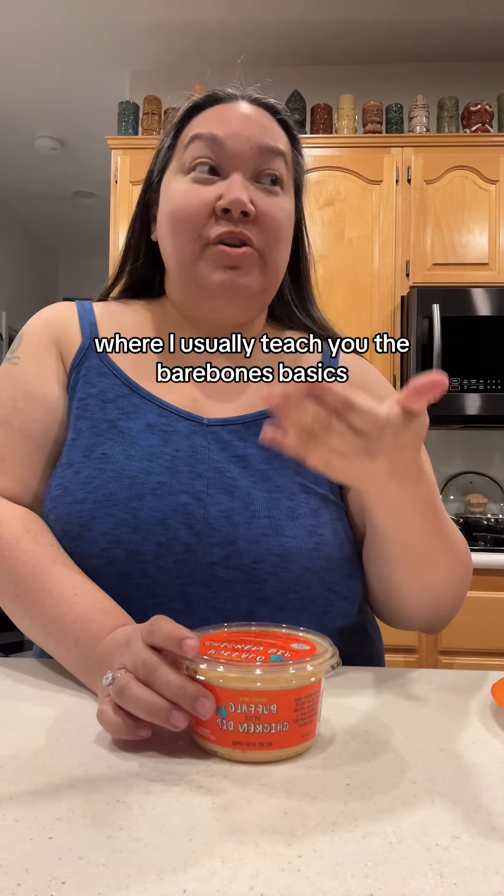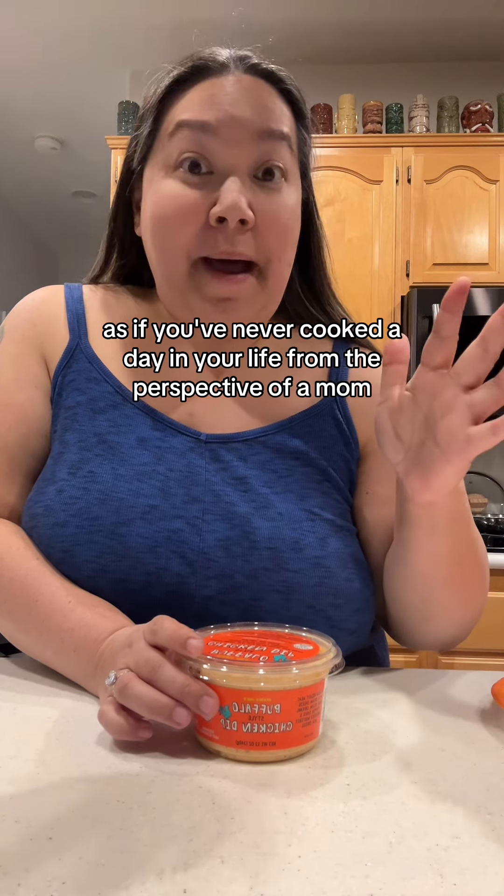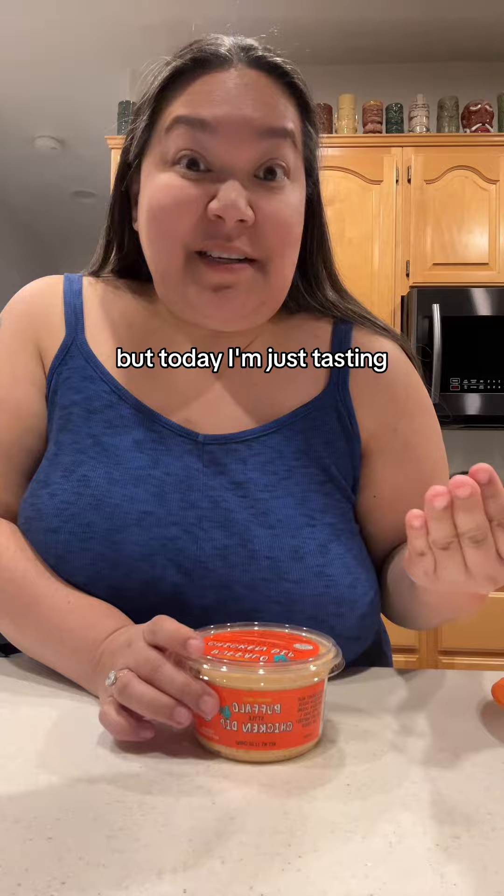Hello, welcome to Kitchen Basics 101 where I usually teach you the bare bone basics as if you've never cooked a day in your life, from the perspective of a mom — but today I'm just tasting.